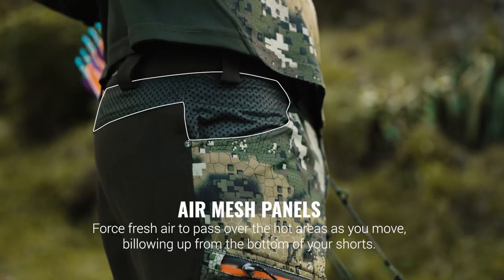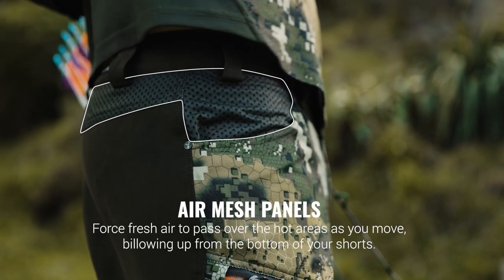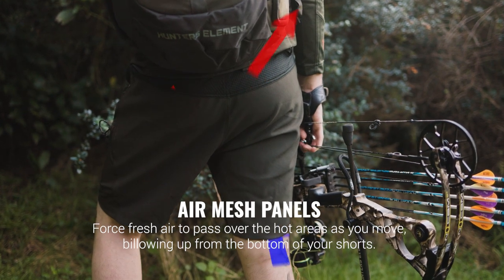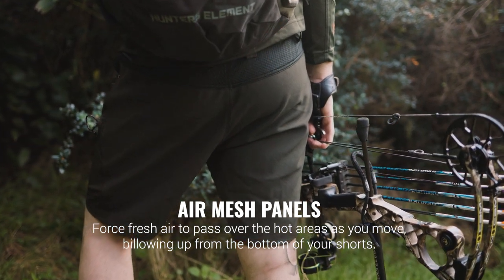Tactically placed air mesh panels in the back of the waist and upper thighs force fresh air to pass over the hot areas as you move, billowing up from the bottom to the top of the shorts.